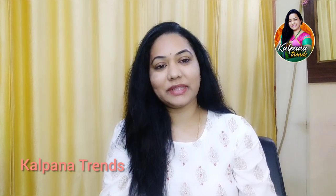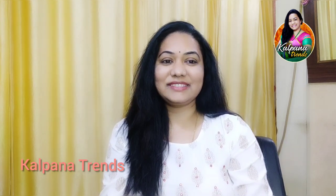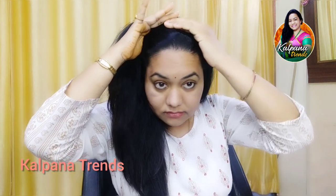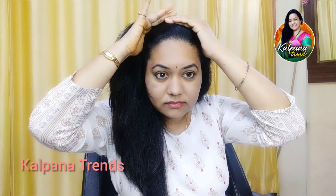If you want to watch this video, don't forget to subscribe to my channel. You will get notifications and follow me regularly. I will start with this video.